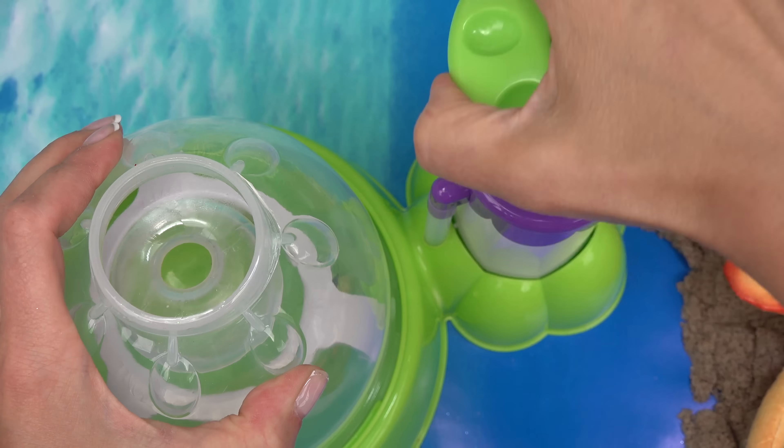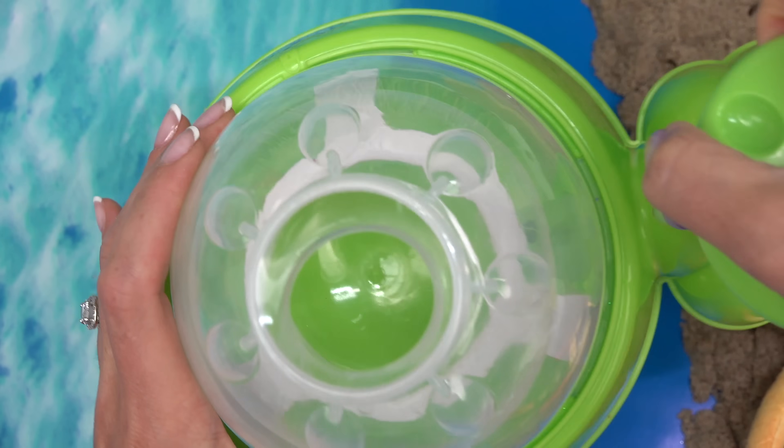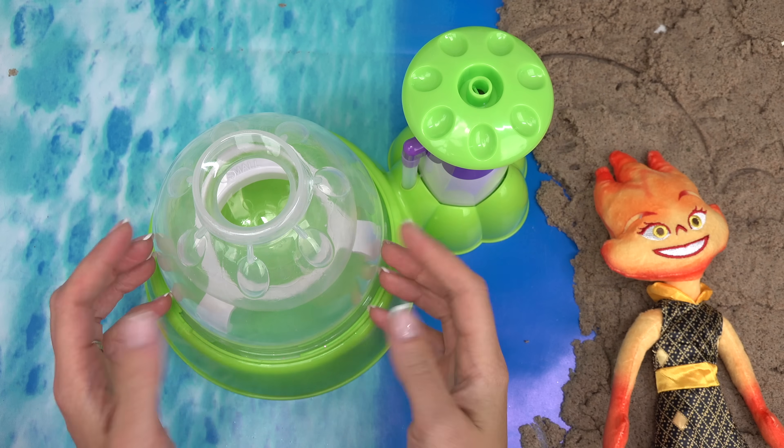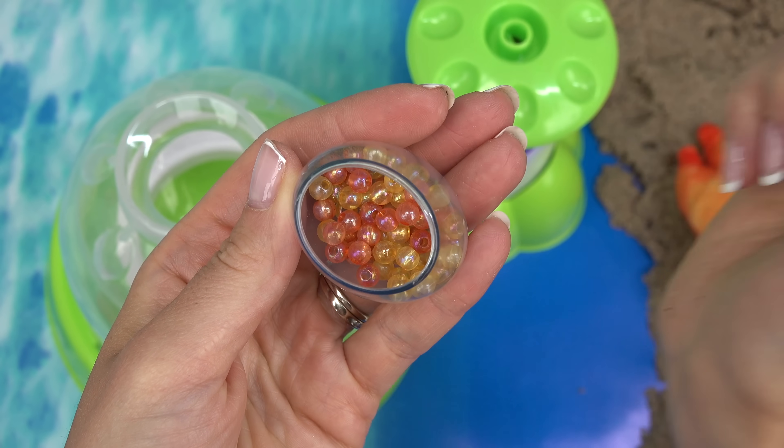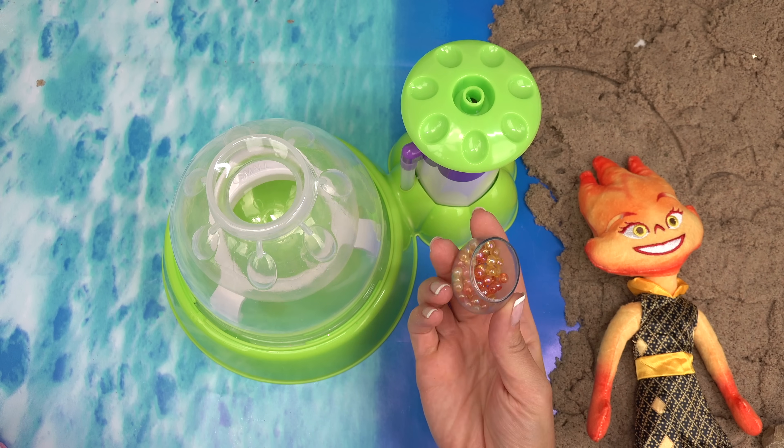Stretch out the hole. Now we're going to pump. I think that's big enough. What should we add in her squishy? Look at these beads that I found — they're yellow, red, and orange. They definitely match Ember.